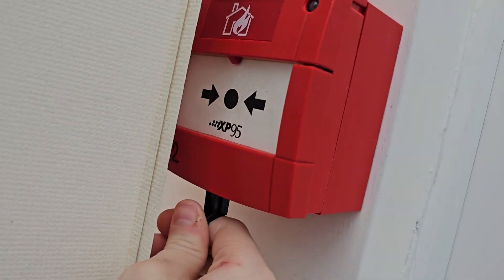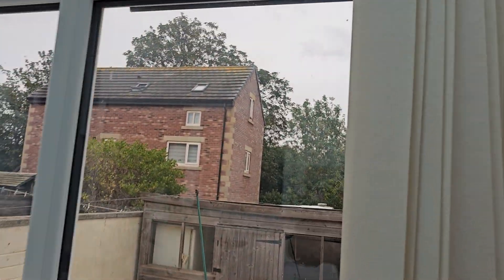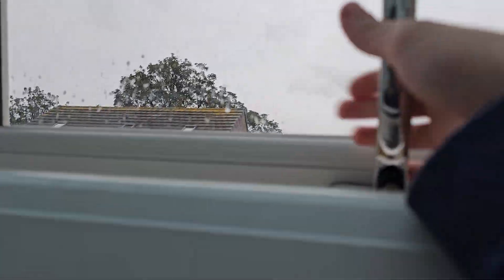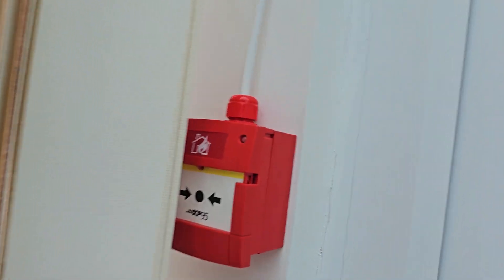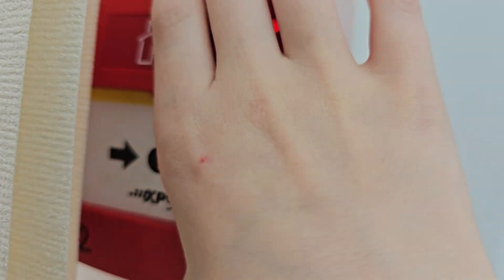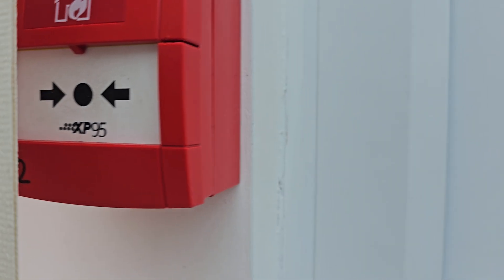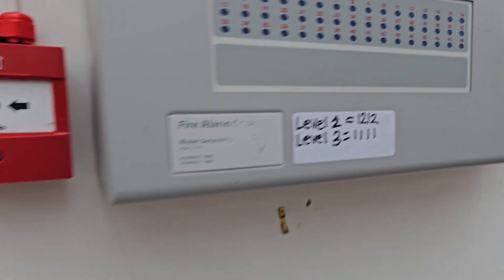Here we go. I best actually shut that window to be fair because it might be a little bit loud. Step up to here. Set that window. Right. All good. Now we will close this. And there you go.